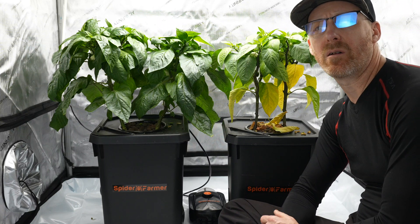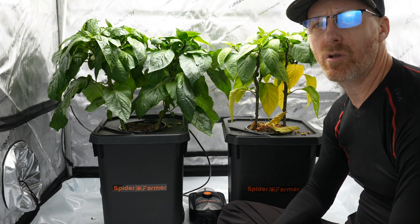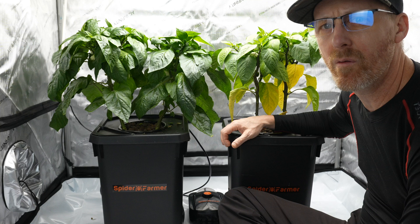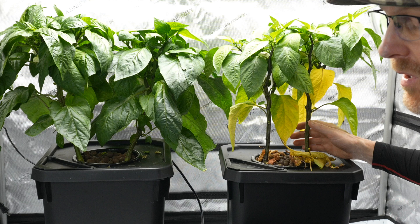We're on day 48 of the cracky versus DWC, a little grow challenge here. Just so you know, this is my first time doing the cracky growing in that. I'm more of a DWC recirculating deep water culture guy. So you can see peppers here.